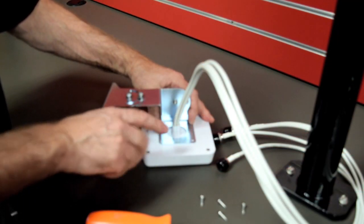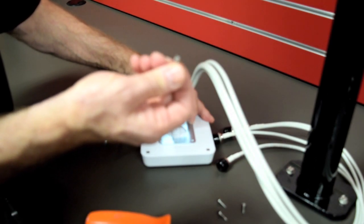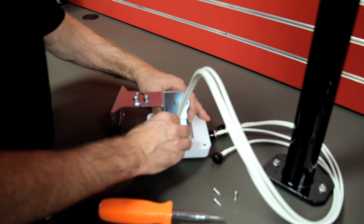The first step is to connect the antenna to the mount. Get your four screws from the hardware package and screw them into the back of the antenna.